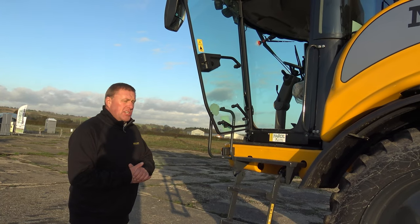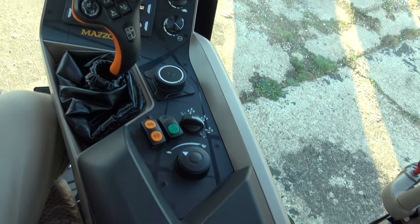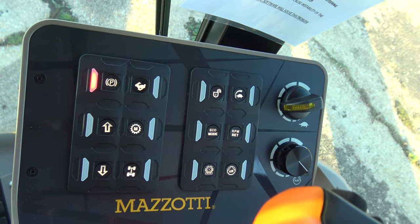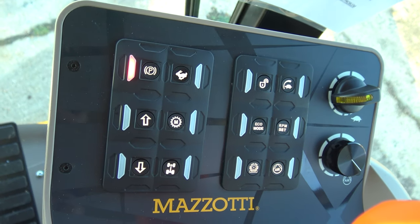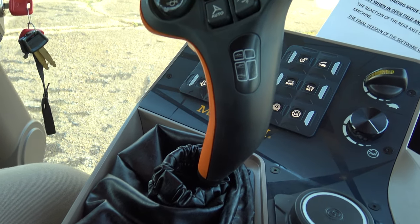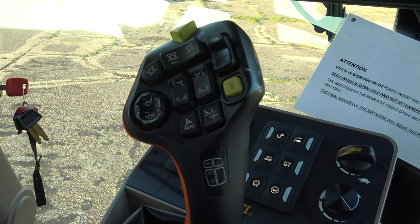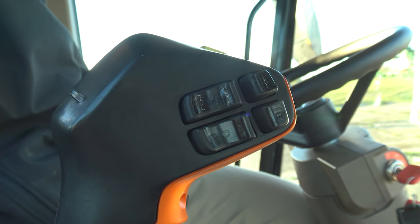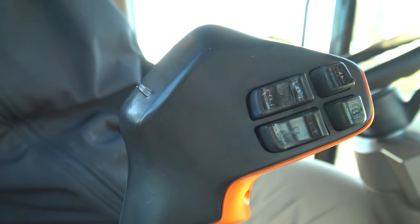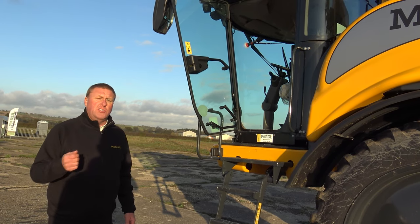Inside the new cab we've got a new command arm assembly. All the switches and dials you need on a regular basis are logically laid out on the armrest. We've got a new joystick design based on the John Deere CommandPro, so all functions like boom folding, section controls, auto track and auto boom levelling — with NORAC UC7 controls for automatic levelling of the booms — are all controlled on the joystick.